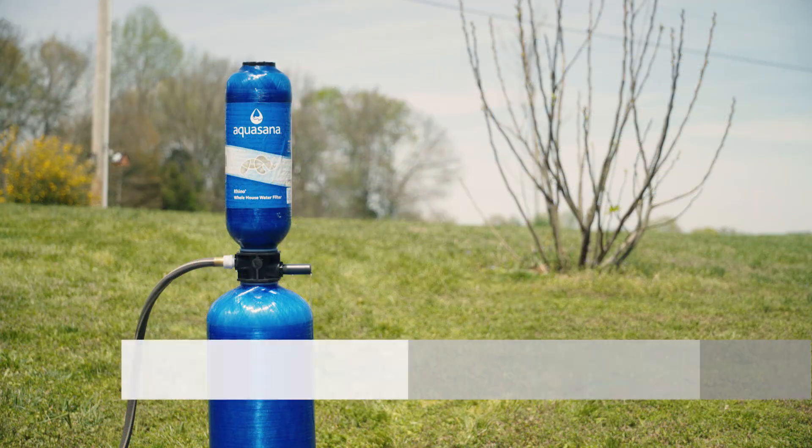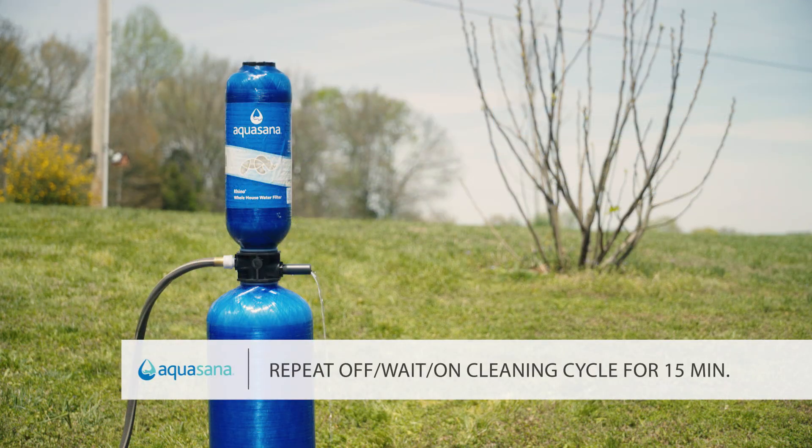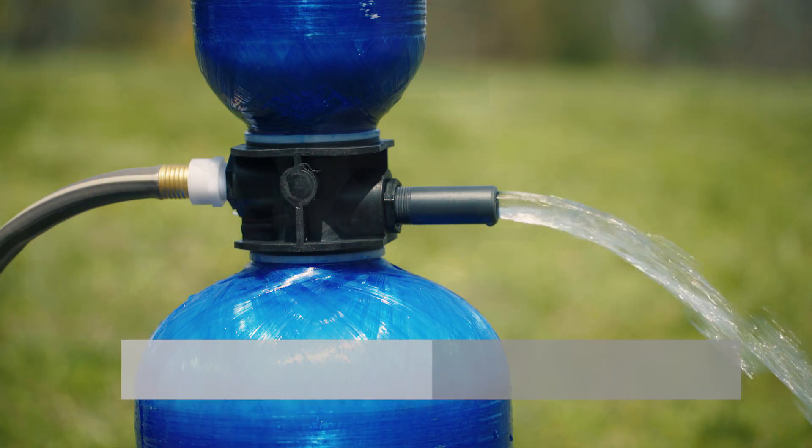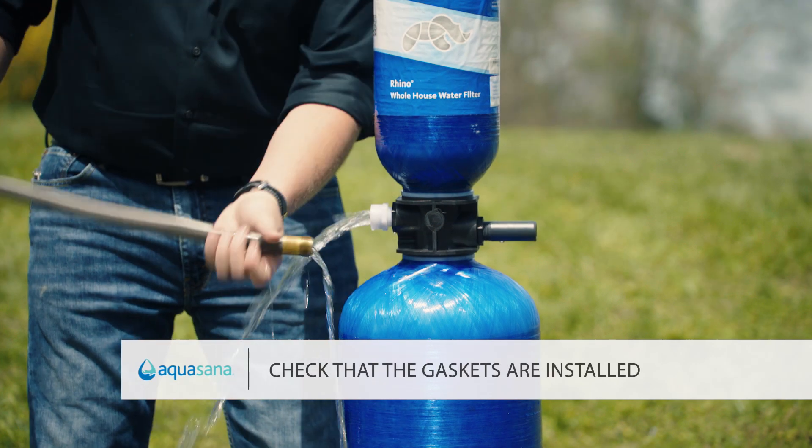Alternate turning the rinse water off for 30 seconds and on for 30 seconds for about 15 minutes, or until the rinse water is completely clear. Disconnect the garden hose.